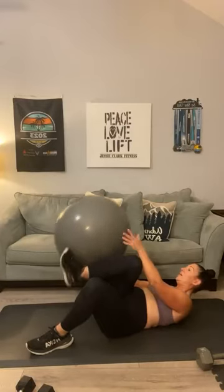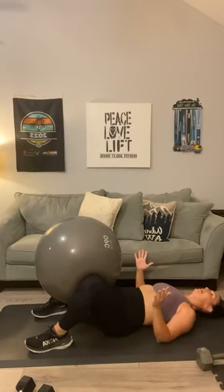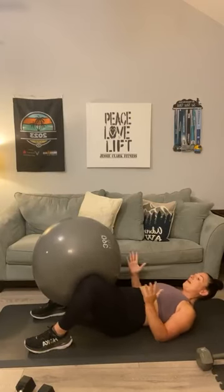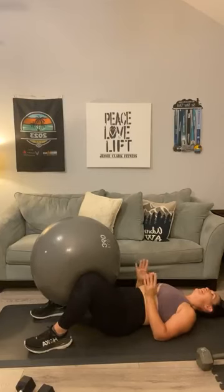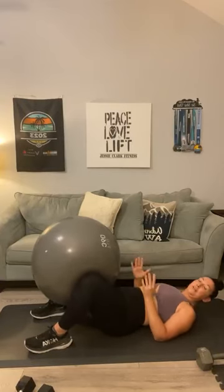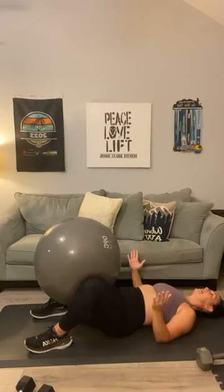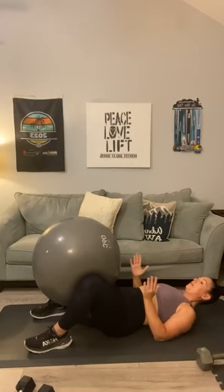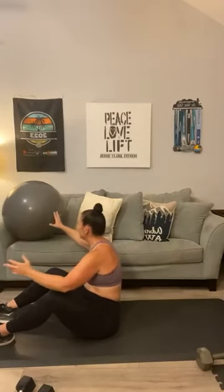You're still on the ground — flip your stability ball around. You're going to use this for an inner thigh squeeze. One, two, three, four, five — keep it partially squeezed — six, seven, eight, nine, ten, eleven, twelve, thirteen, fourteen, fifteen, sixteen, four more, seventeen, eighteen, nineteen, twenty. Hold it right here — pulse for ten. One, two, three, four, five, six, seven, eight, nine, ten. I felt that — definitely felt that at the end.